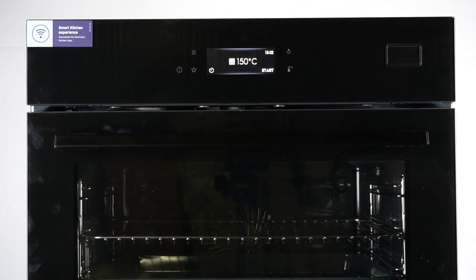Hello guys, here we have the Electros Oven Steamboost COB8S39WC, and today I will show you how we can change the language in this device.